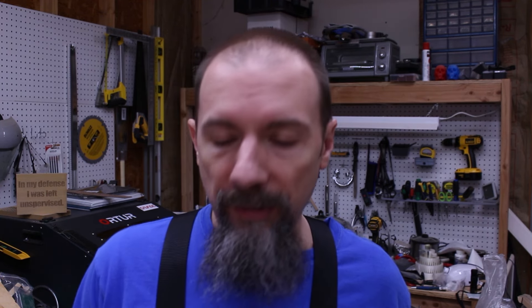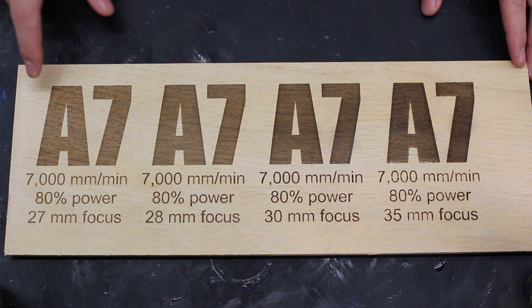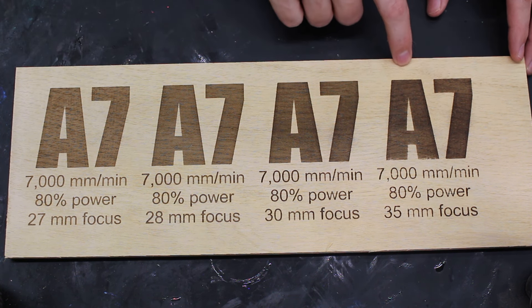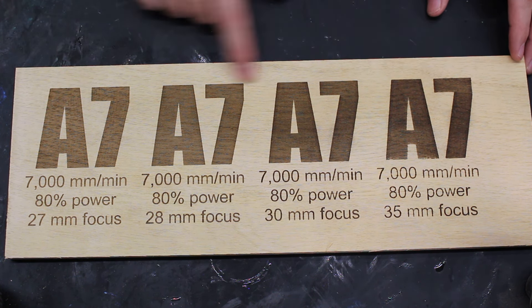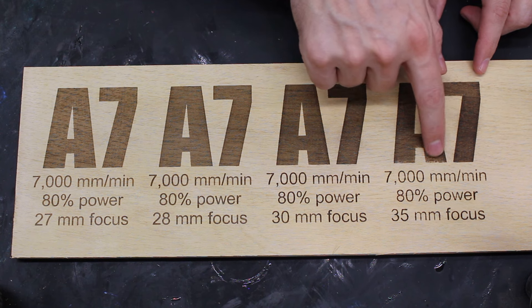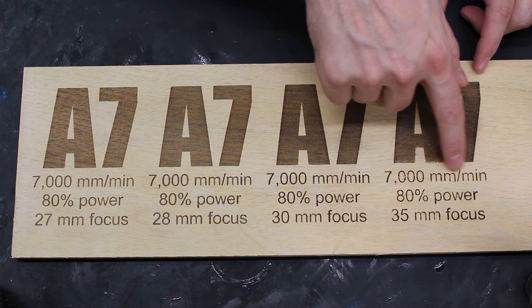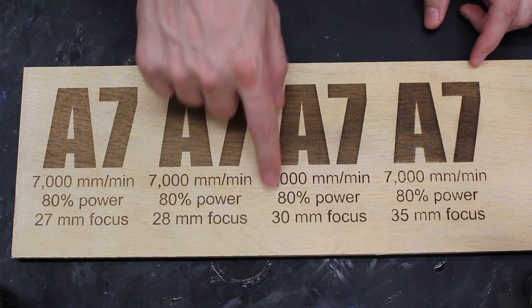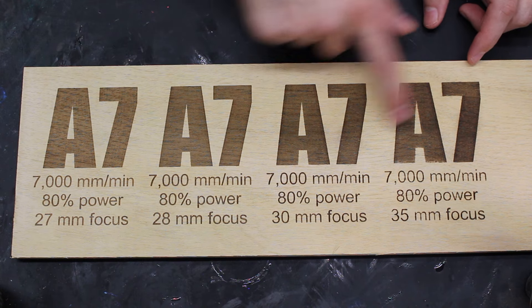So you know what that means? More testing. Second round of tests — I went from 27 millimeters up to 35. I only did four tests; I got impatient and made some huge jumps. So let's take a look at the difference. This is 27 millimeters — same speed and power — but look at the difference. Look how much darker this one is. It is definitely making a difference. However, you can probably notice we're starting to get a little bit of distortion in the engraving. It's not very clean at 35, not too bad at 30, but definitely much darker.